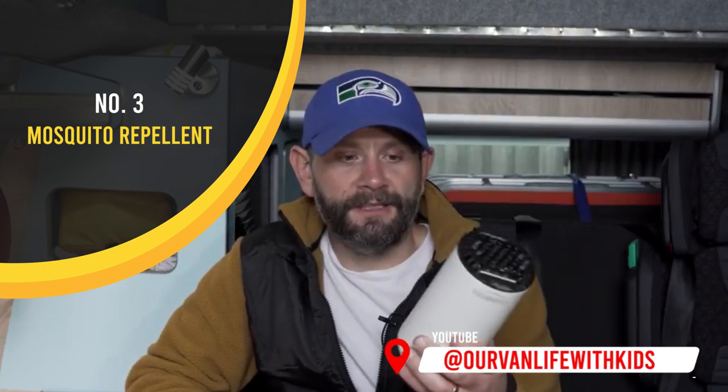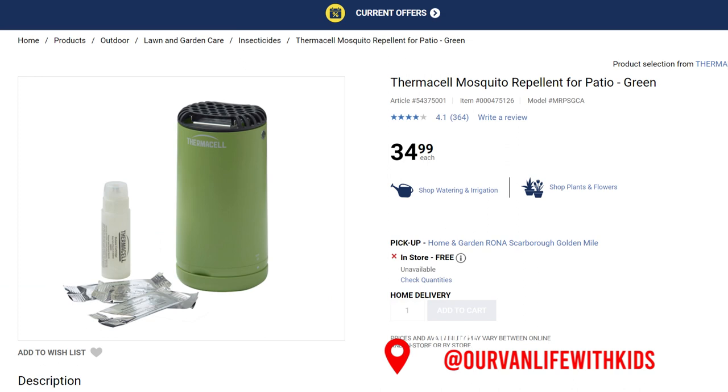We have our Thermacell bug repellent. It's not the cheapest thing you can buy to repel insects, midges, and mosquitoes, but we use this in the lakes in Wales and in Spain and it did a great job. It's got a range of about four or five meters so it really covers a big area. Definitely look at it if you do a lot of camping where there's bugs around.